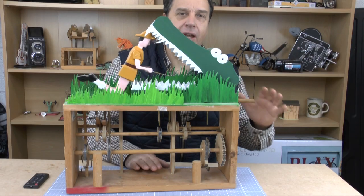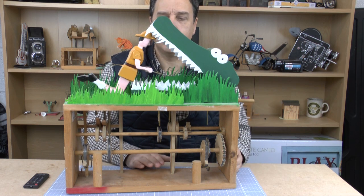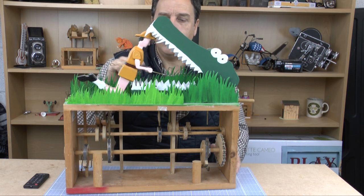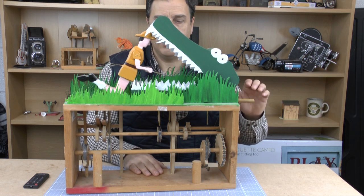What I'd like to do, peeking over here, is tell you a little bit about this automata. This one's called the Silly Explorer, and there's a little brass butterfly down here. What we've got is the Explorer looking with his butterfly net to catch the butterfly, and he doesn't realise he's in the crocodile's mouth.